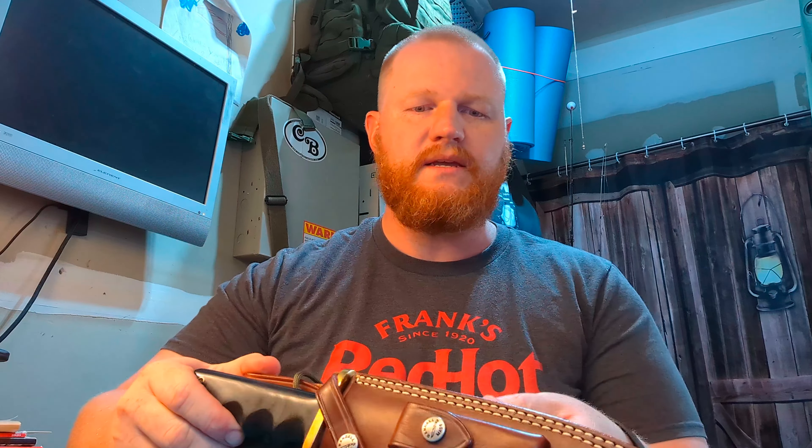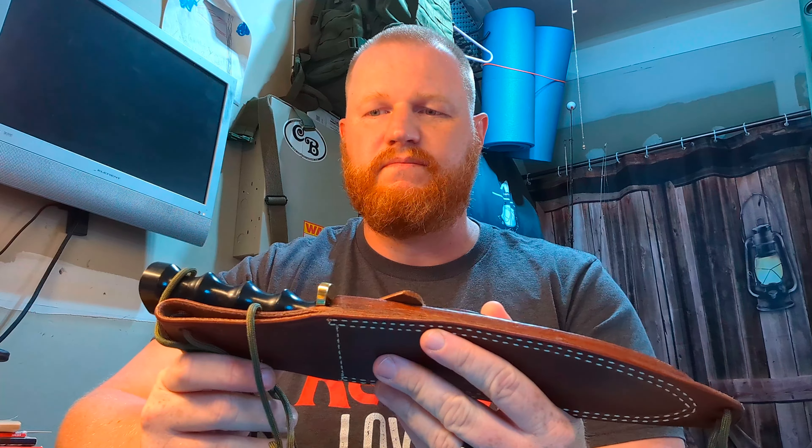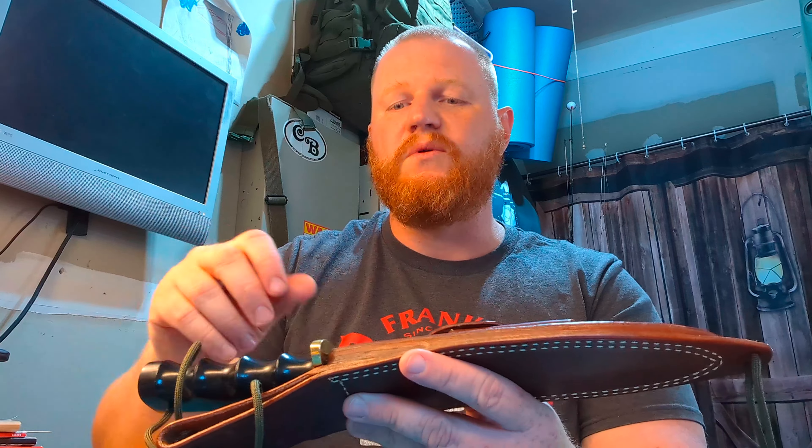Now the fixed blade knife is something newer to my collection, and that is my Randall Model 14 Attack. It's a pretty famous combat and survival knife. Randall designed this back in the 50s to be an almost indestructible combat and survival knife. It came with this lanyard here. We got 7½ inches of O1 tool steel, a quarter inch thick, with a sharpened swedge up top.